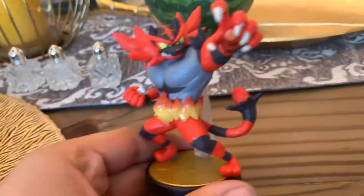Oh man. Trying to get it open here. I think I got it here. All right, got it out. Got to get him out of the packaging. And there it is — Incineroar, out of the box.